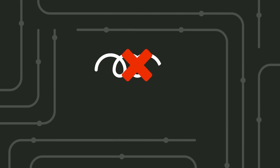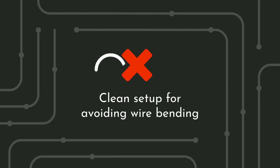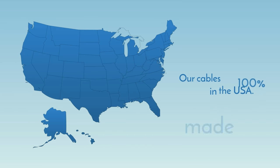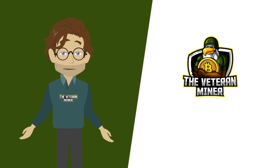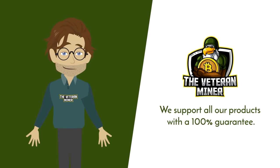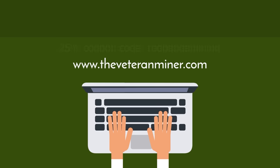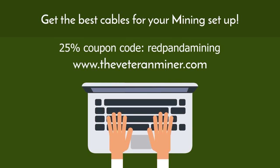Our wires also have a non-looping design for not only a clean setup, but also for avoiding wire bending. Our cables are 100% made in the USA. The Veteran Miner is forward thinking, always looking for new products to bring you. We support our products with a 100% guarantee. What are you waiting for? Visit our website at www.theveteranminer.com and get the best cables for your mining setup.